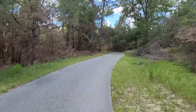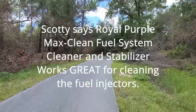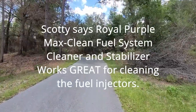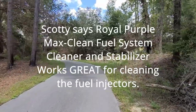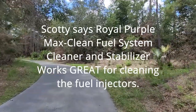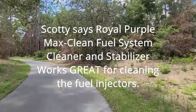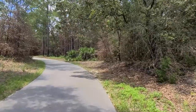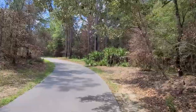Another biggie — I used to put Sea Foam in my car about once every six months, but Scotty says it's a waste of money. When it came out it was great for two-cycle engines and that's what it was made for, and they never really corrected the formula. So when you put it in a precision car like a new Prius Prime, it's not going to do any good and might even be a detriment. That'll save me some money — I won't be using Sea Foam anymore.